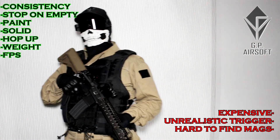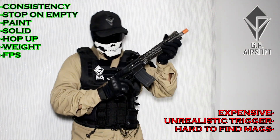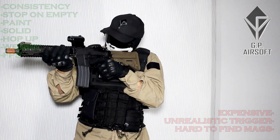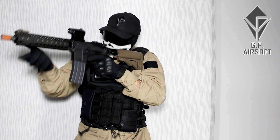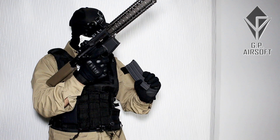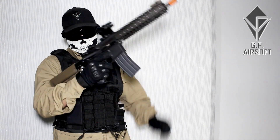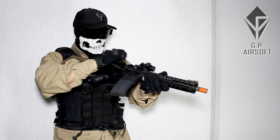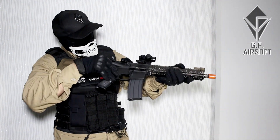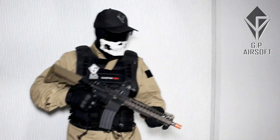Is the Tokyo Marui GBBR MWS the best GBBR ever? Yes, it is very good. It lives up to its reputation — works flawlessly, shoots well, gives great feedback, feels amazing, and the paint job is awesome. This is the best GBBR AR I have ever had. I should note I never had access to Viper Tech, which people say is pretty good as well, but it's not available here.